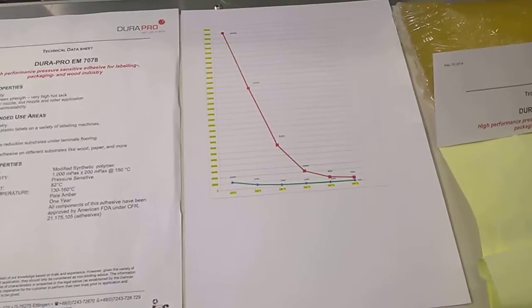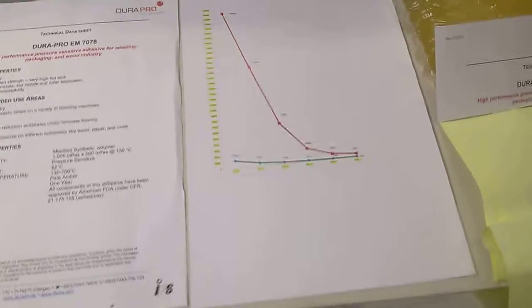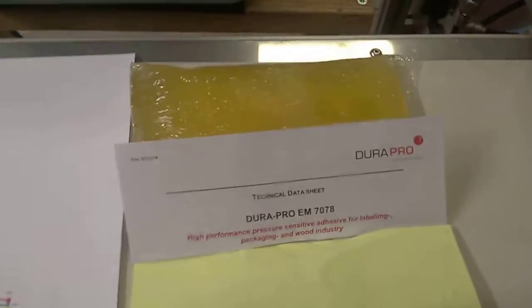We are operating at 110 degrees. This is how the glue looks like, and this is what we want to achieve: full fiber tear on this difficult paper.